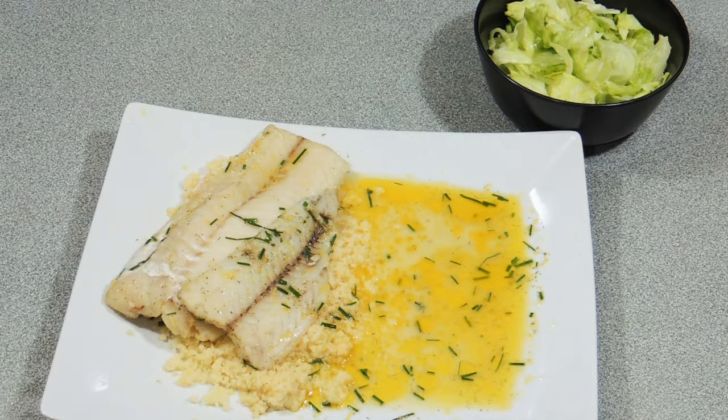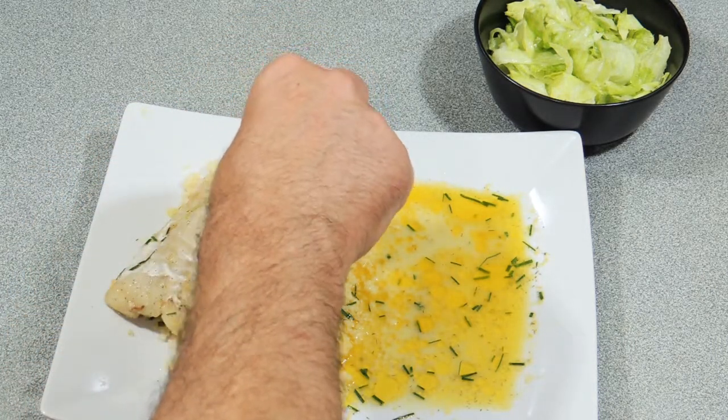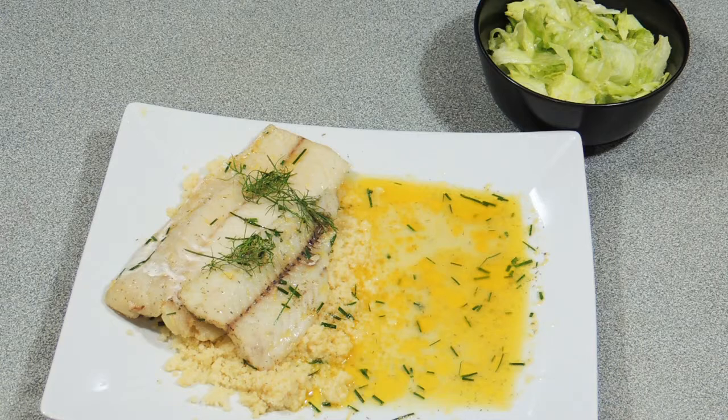Thank you so much for watching this video, I really do appreciate it. Share this video with all your friends on all platforms and social media. Don't forget to hit that notifications bell — you'll be notified every time a new video goes up. And if you want to learn how to cook some of these different types of meals, hit that subscribe button and you'll never miss another one of my videos again. I'll catch you next time. Bye!